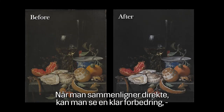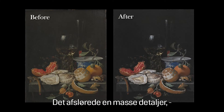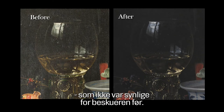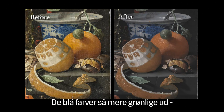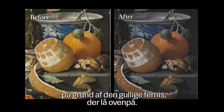In a direct comparison you see a clear improvement, especially from removing the old varnish and applying a new one. It revealed so many details which were not visible before. Everything was more yellowish than it should be — blue parts appeared green because of the yellow-colored protective varnish layer on top.